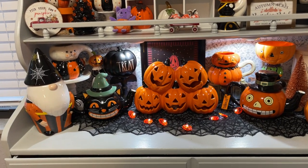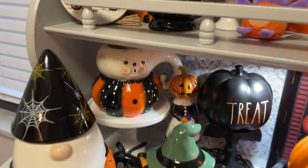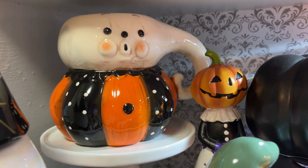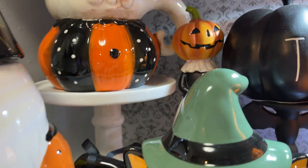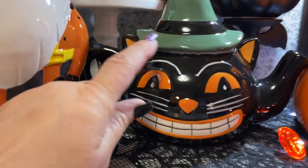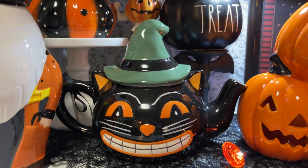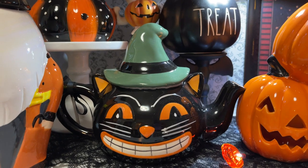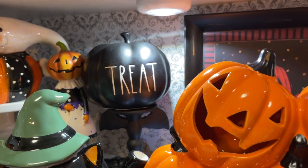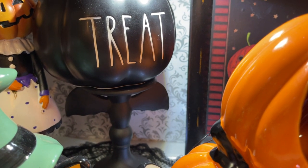I'll start here on the bottom. Down here at the bottom I have a Joanna Parker Halloween mug from the carnival collection. I have this little cat teapot — his face is so cute — I found him at Home Goods in Castle Rock, Colorado. And then I have a Rae Dunn little mini treat pumpkin in the back.